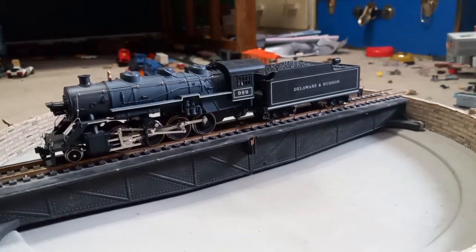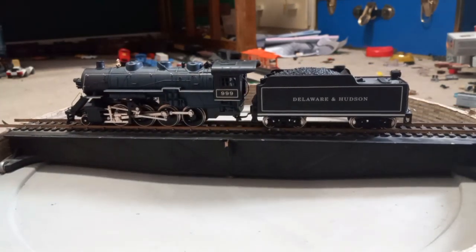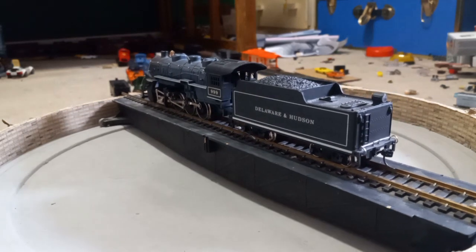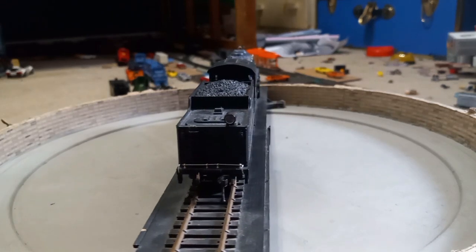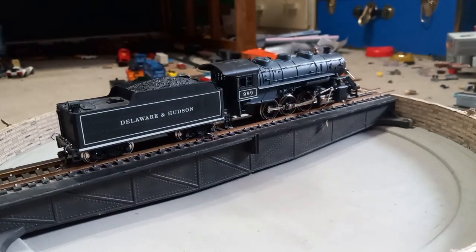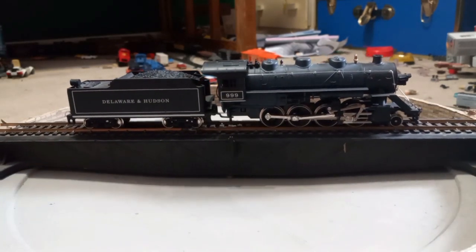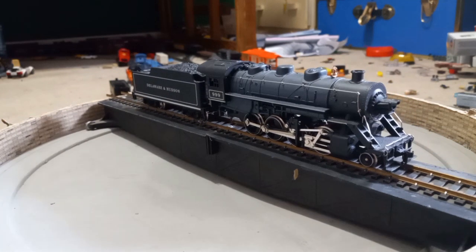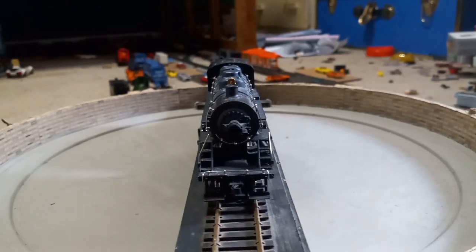Now here we have an IHC 2-8-0 Consolidation, also for the Delaware and Hudson. I bought this at the exact same time I bought the Mogul, and it runs just as well. It does need a little bit of work, but it has Kadee couplers as you can see when the tender comes around. It also has a separately applied bell that I added myself. It does have the weird issue where the rear wheel comes up every rotation, as you can kind of see in the side rods. It also has directional lighting.